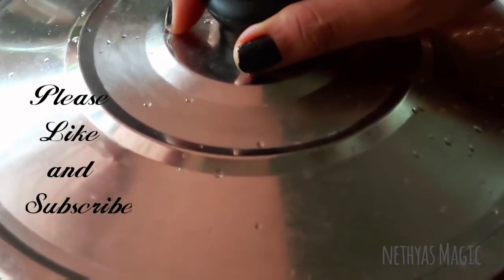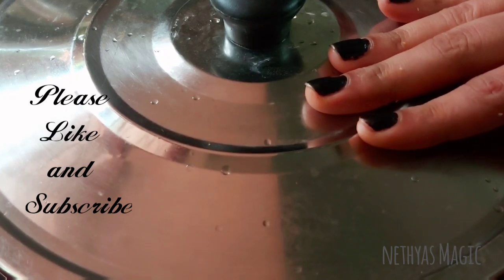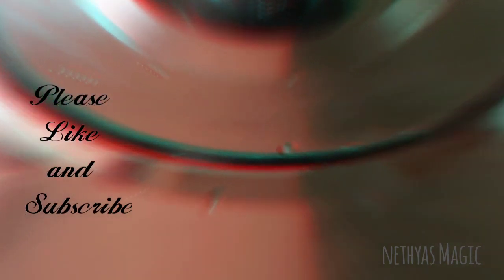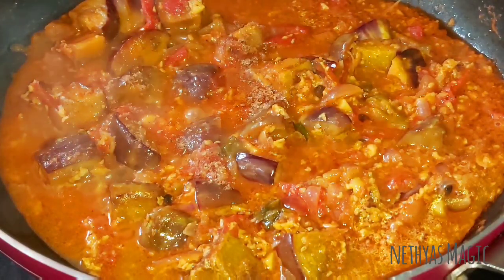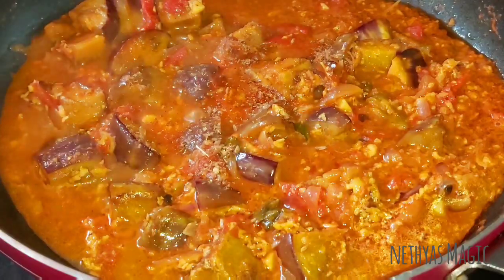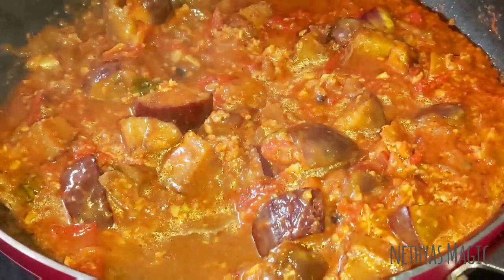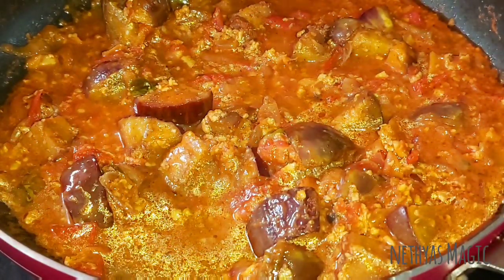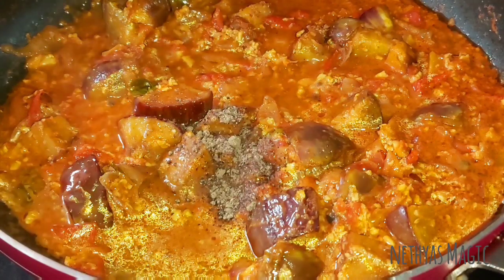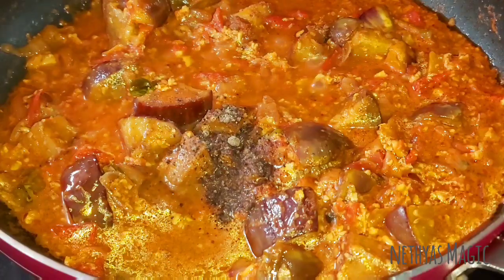We will cook it for 5 minutes in the low flame. We will cook it for the gravy — we will add 1 tsp of garam masala. I am going to add 1 tsp of the gravy. Let's mix it in a little bit.